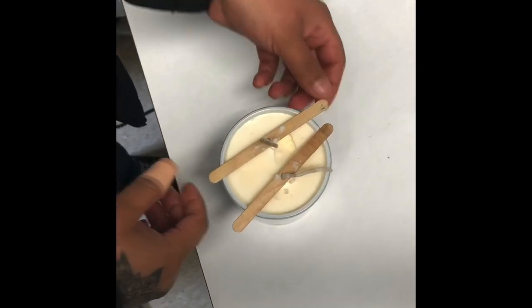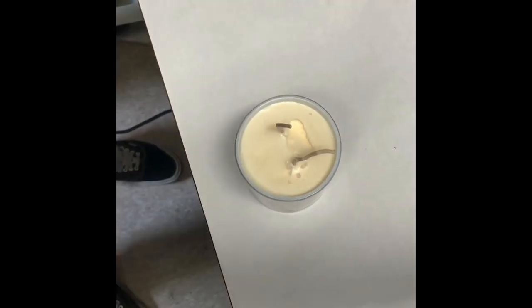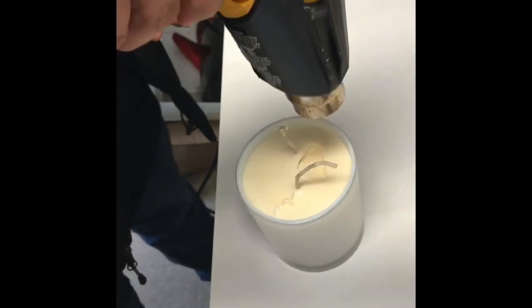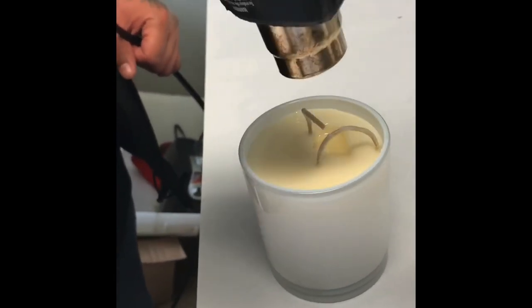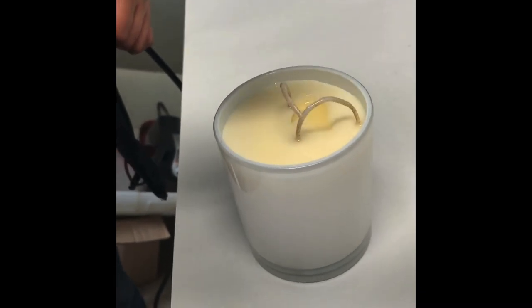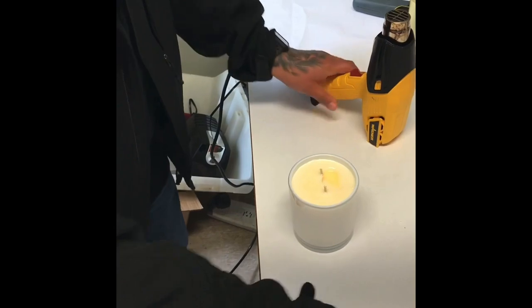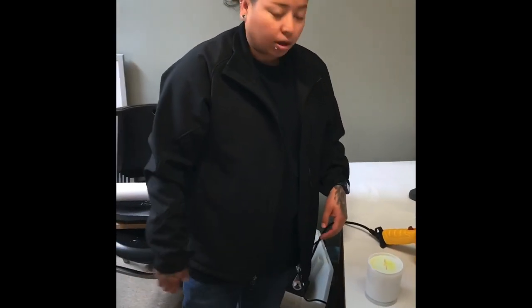Now our wax is fully dried. We take the wick holders off. Don't be afraid of holes and stuff — I'm going to show you how to get rid of those. Grab your heat gun or blow dryer; when I first started doing candles I used a blow dryer. Put it on the lowest setting and just let it melt. Then I cut the wicks. Let it rest, let it tighten up again. Any imperfections that you see, keep doing it until it's smooth.